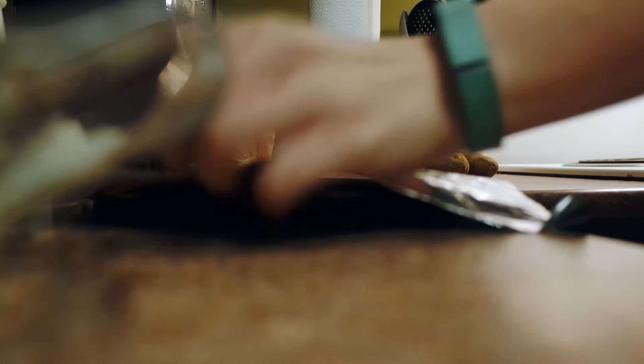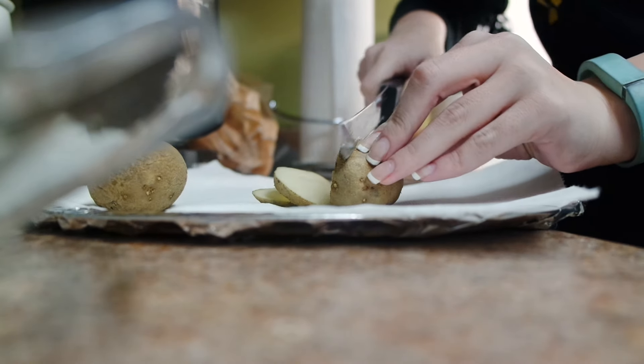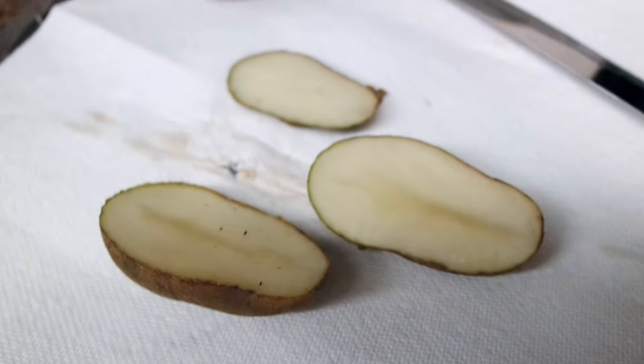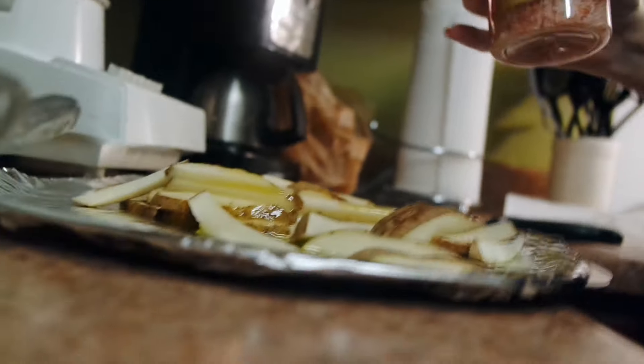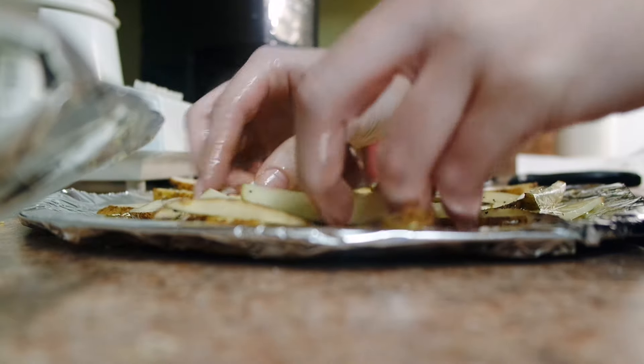Hey everyone, it's Amy and today I'm doing another easy vegan college meal. I'm doing my favorite baked fries and just a little salad. Here I'm showing you how I cut them — the cut style is technically a julienne — and then I just pour some olive oil, my pink Himalayan salt, and a little bit of pepper.